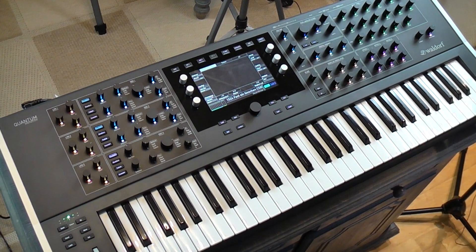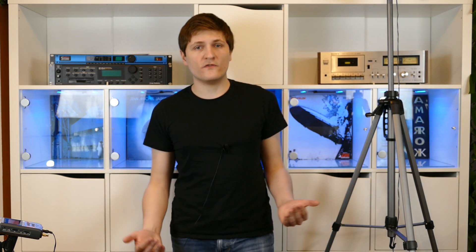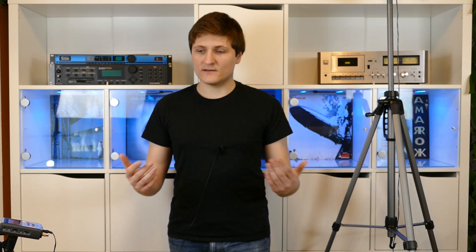That's the hardware of the Quantum. In the next video I want to cover the general usage and the menu structure of the Quantum. I hope you enjoyed this video — if you did, leave a like. You can also leave a dislike but then tell me why. Leave a comment, share your thoughts with us, and see you next time — have a nice day.